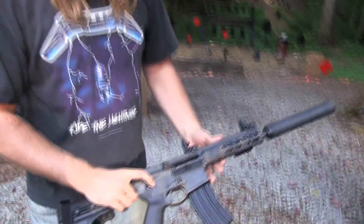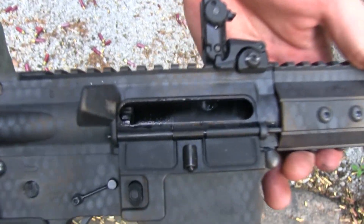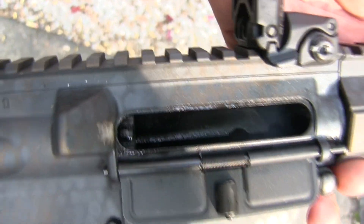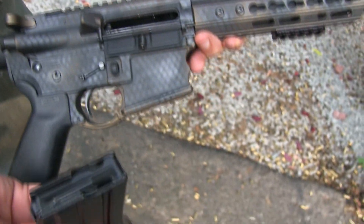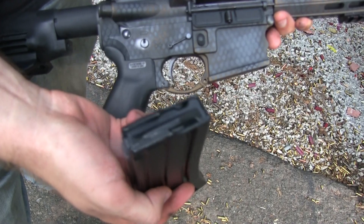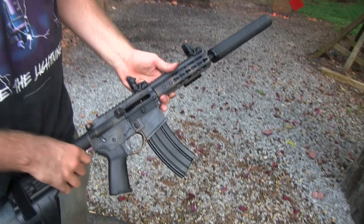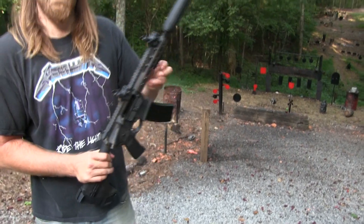Take a look at that — see all that gunk and dirt down in there. It's had a couple hundred rounds through it since it's been cleaned. You see all the smoke coming out of the magazine. Suppressors blow back with just a lot of junk — something you don't get in the movies, but still a lot of fun.